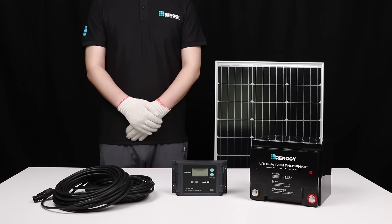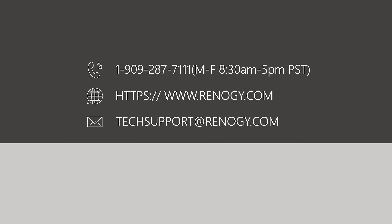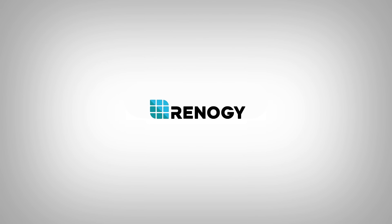We hope this video has helped you familiarize yourself with our Voyager charge controller. For any other questions regarding the unit, please give our support team a call. You can find our contact information below. Thank you for your purchase and have a wonderful day.